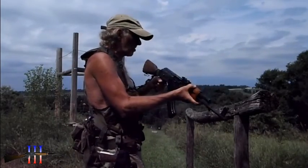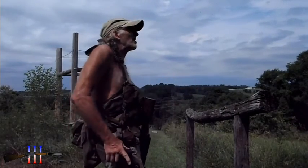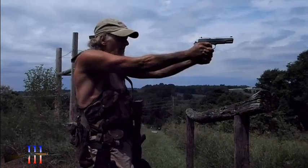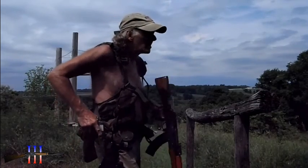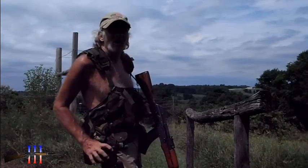When the primary goes down and I can't run it for some reason, then the secondary comes into play. And I don't have to be a gunslinger because I'm already in a gunfight, so I probably have cover.